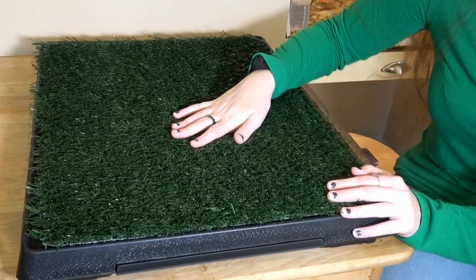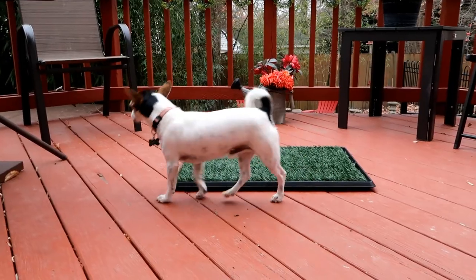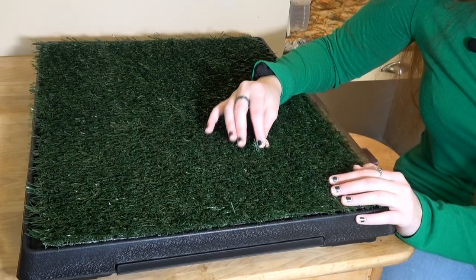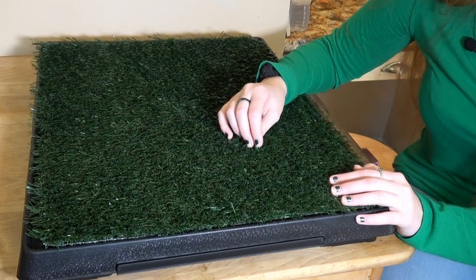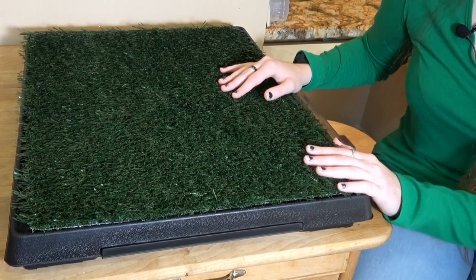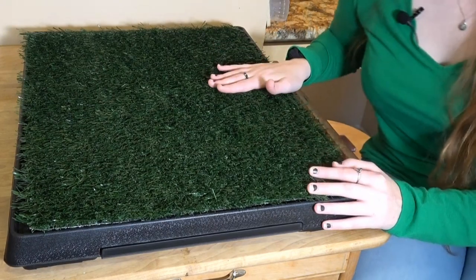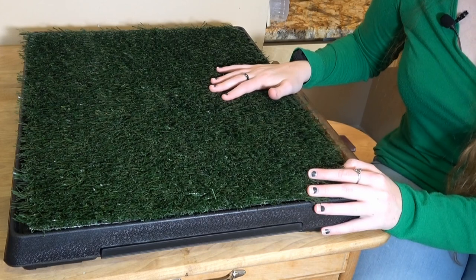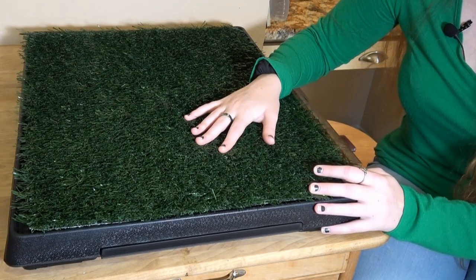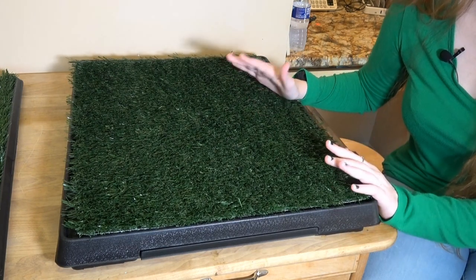I have two dogs — a pug I've had for 12 years and a Jack Russell Chihuahua mix we rescued a few months ago from a shelter. Both dogs are trained to go outside, but they both hate the rain and will avoid going out if they can. This pad could be used when they won't go outside, when snow comes, or if you work late and don't want to risk your pet soiling your floors.